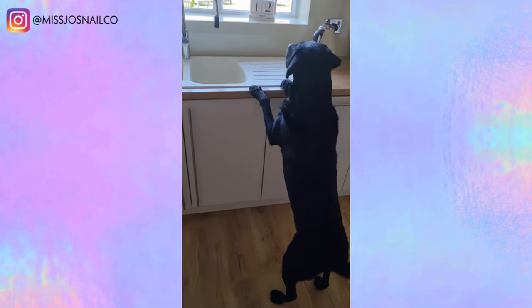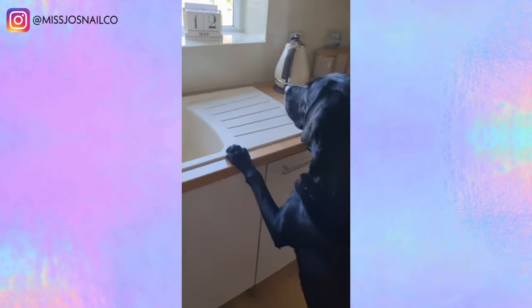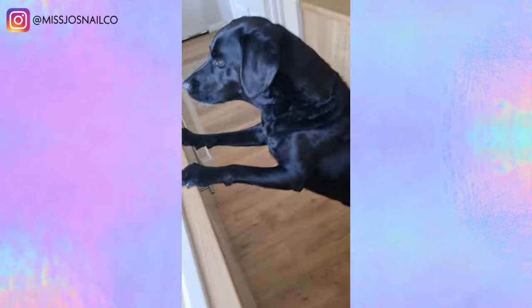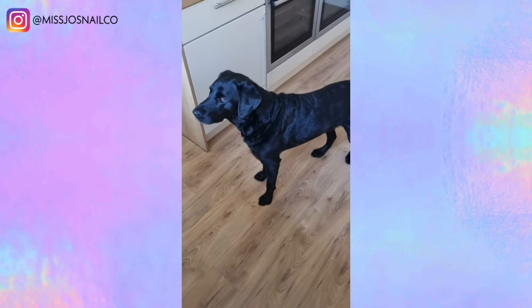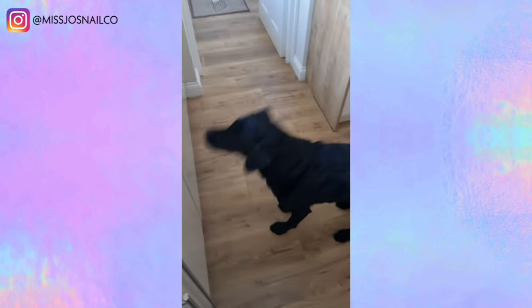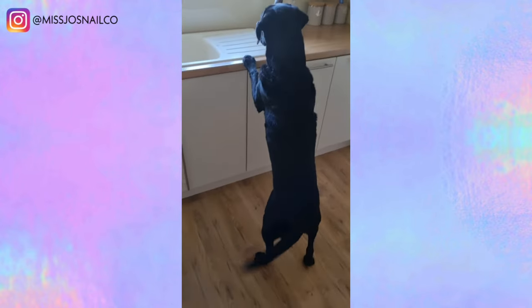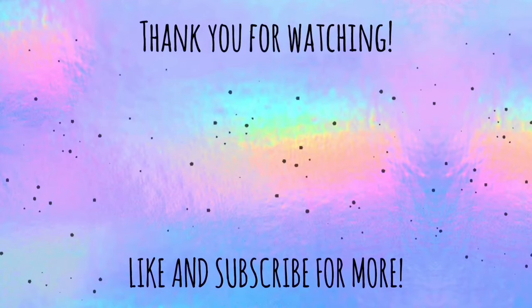Stop sneezing in the sink. What is it? It's a fire! Oh, no way! You tell it. You okay? Where's he going? You're so silly!